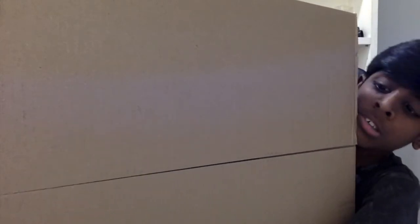Hey guys, welcome back to a new video. Today I will be building this stool — I think like a footstool. It's pretty big and it's from Ikea. It's gonna be in time-lapse. So don't forget to smash that like button and subscribe.